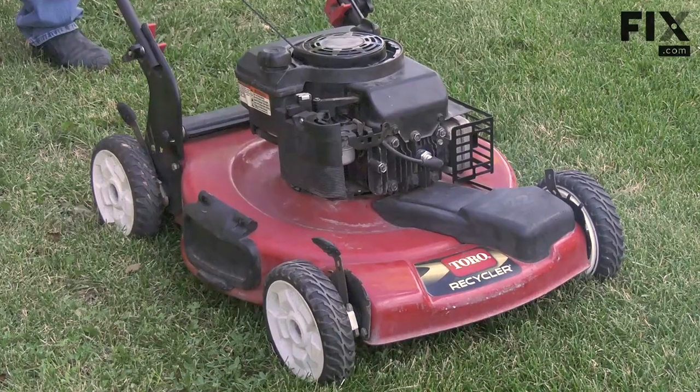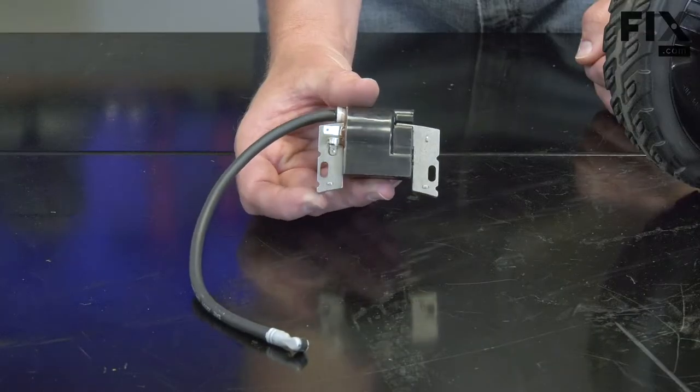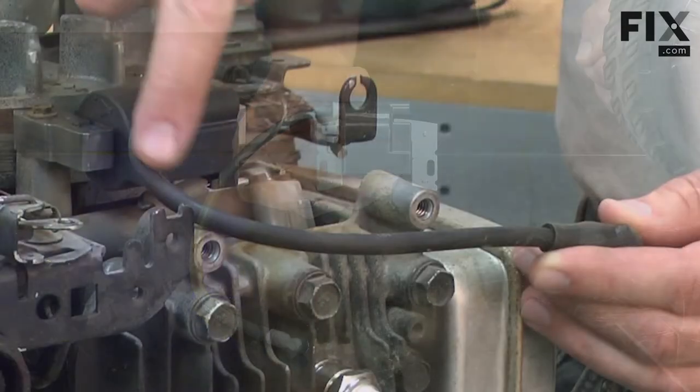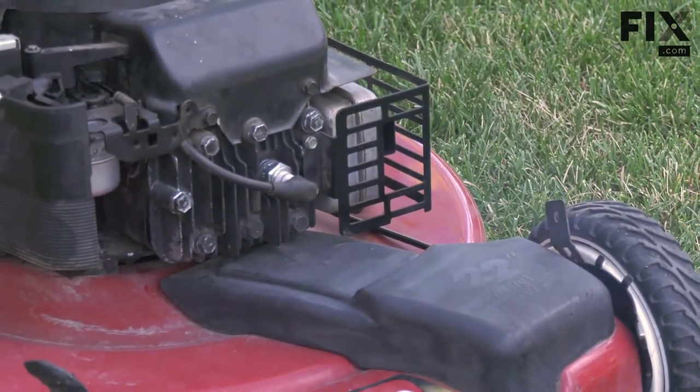Inside the cylinder. If your engine is misfiring, you may have an issue with the ignition coil. If the internal windings are damaged, the coil can short out and not send power to the spark plug. This can happen intermittently, making it difficult to diagnose.